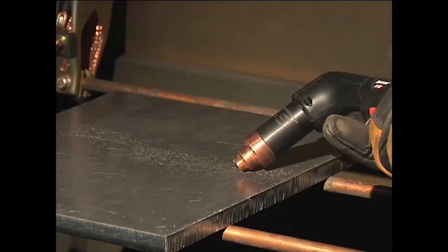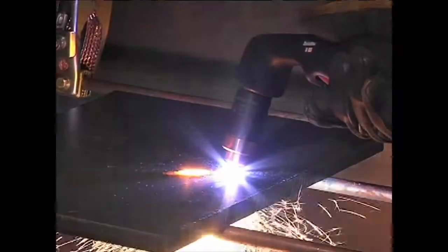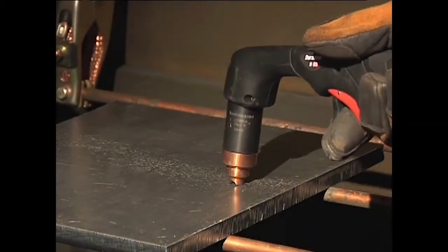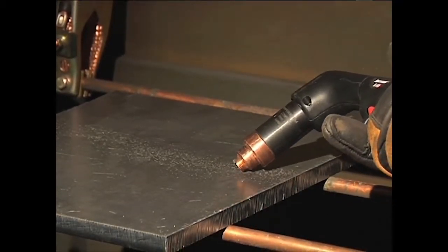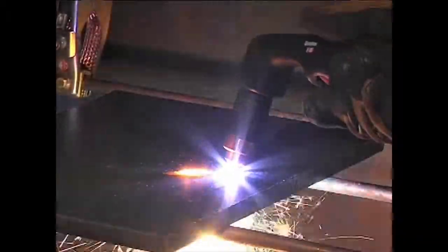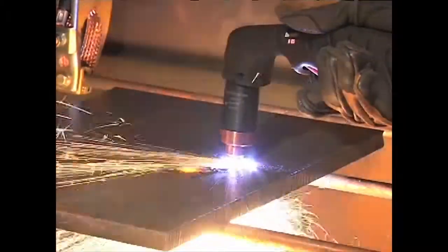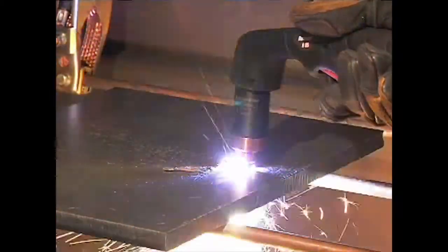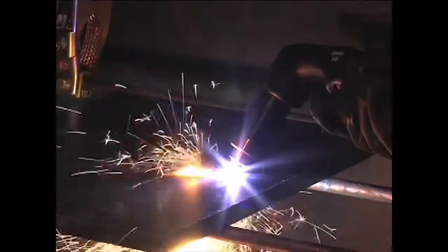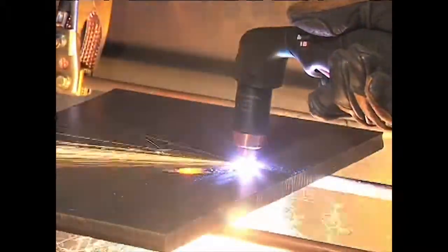Depending on the thickness of the metal being pierced and the system used, there are two methods of piercing. If piercing thin metal, hold the torch perpendicular to the workpiece and pull the trigger to transfer the arc. If piercing thick metal, hold the torch at an angle so that the nozzle is within one-eighth inch from the workpiece. Pull the trigger to start the arc, then slowly rotate the torch to an upright position. In both methods, when the sparks are exiting from the bottom of the workpiece, the metal has been pierced and cutting can begin. It is recommended that the second method be used to minimize damage to the consumables caused from molten metal blowback.